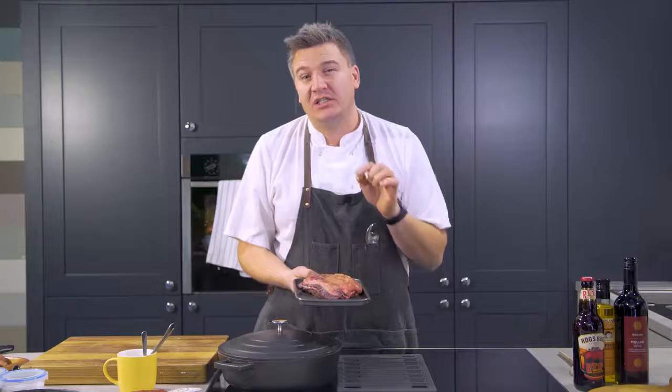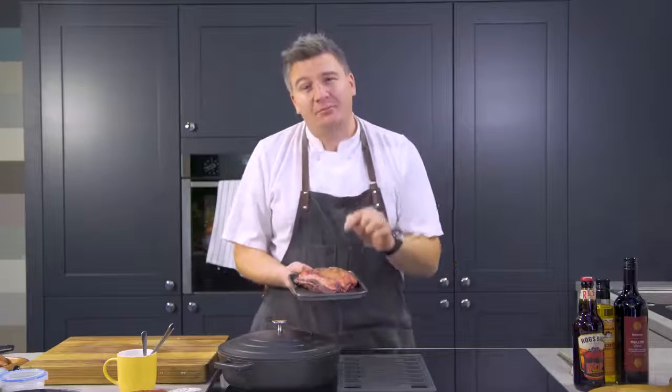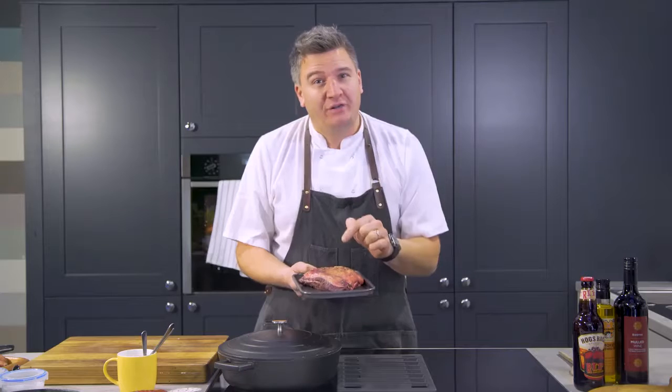You won't get this in the supermarket, so you need to speak to your butcher and order it. Cook twice as much as you need, because this is absolutely perfect for putting in a flask and keeping nice and warm. So if you are on the building site and it's cold, this will warm you up.